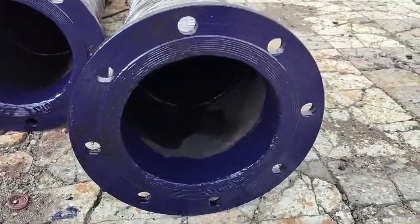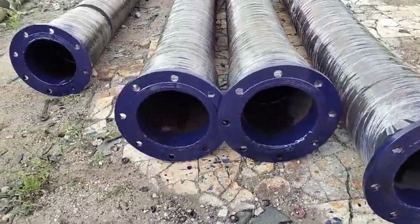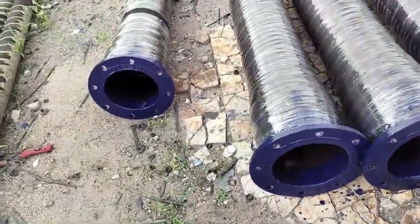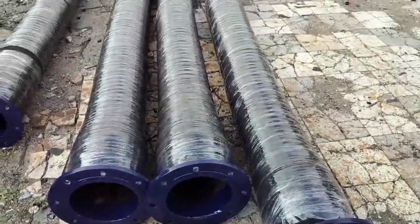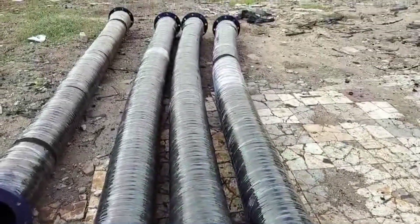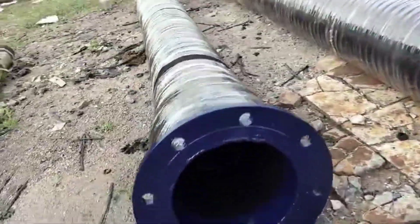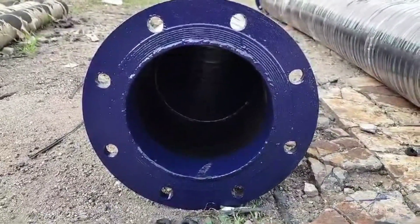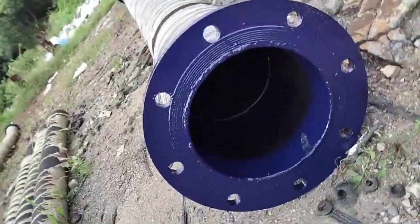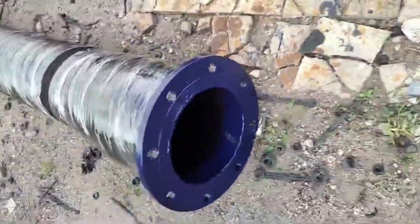Water rubber suction hose, which is material generally made from synthetic rubber or rubber braid, that is durable and resistant to wear, weather, and various chemicals. Inner diameter is 200 mm, which determines the flow rate and pressure capacity.